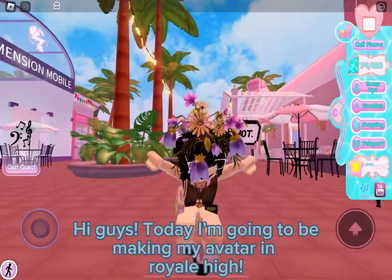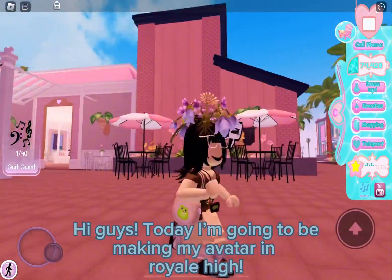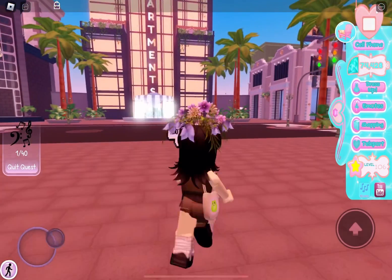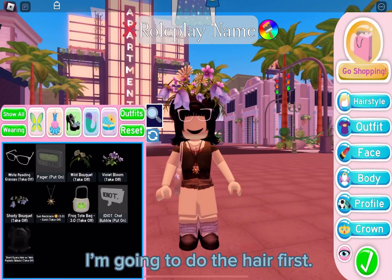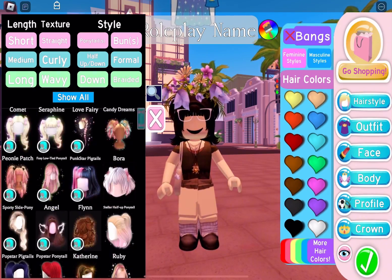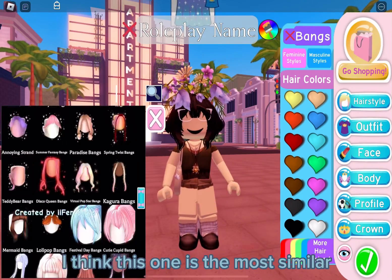Hi guys, today I'm going to be making my avatar in Royale High. Let's get to it. I'm going to do the hair first — I think this one is the most similar.